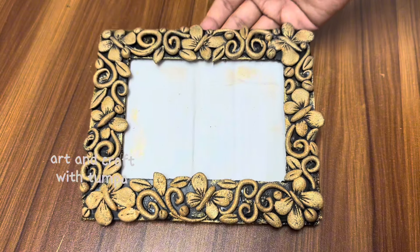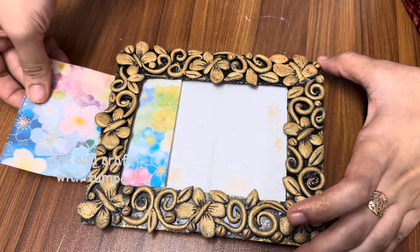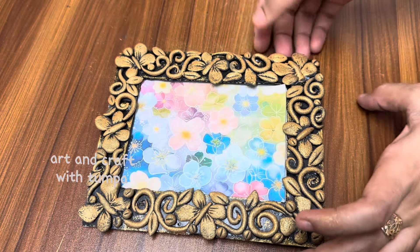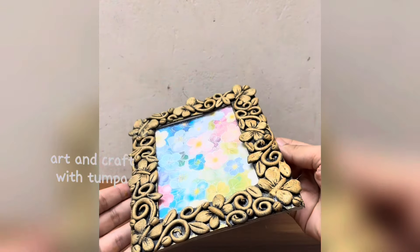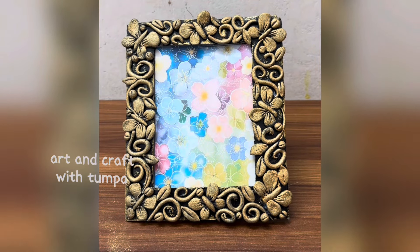Thank you so much for joining us today. We used this DIY photo frame with cardboard. What do you think about it? If you like this video, please like it. We will see more EasyCrafted videos on our channel.